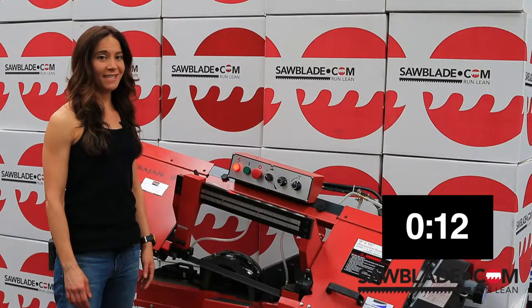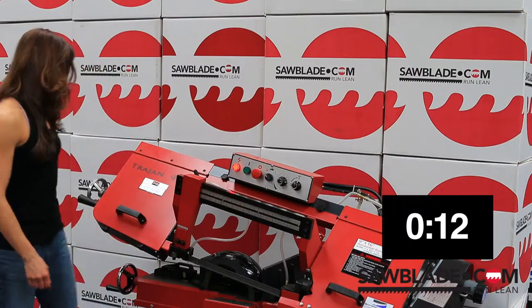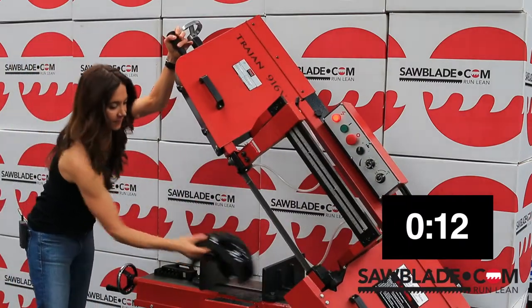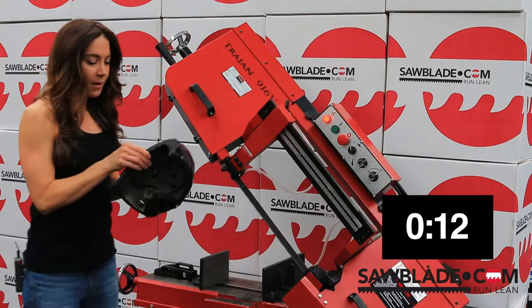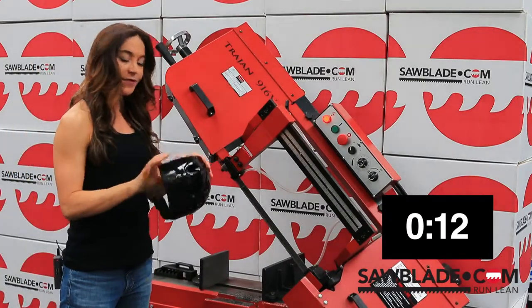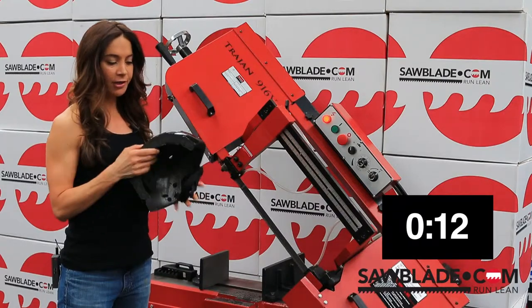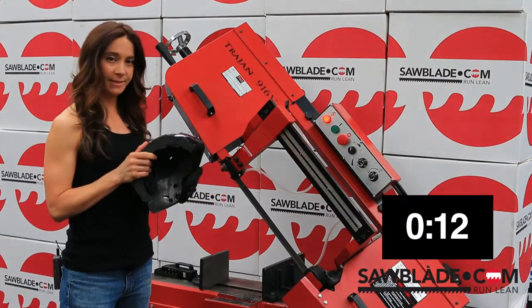That was a very fast cut. Let's check it out. Well, looks like there's a lot of high density foam in here, some plastic pieces, and overall a great design to help keep your skier's head safe.